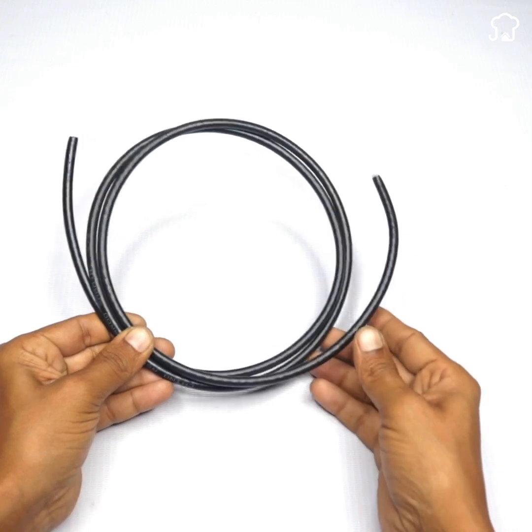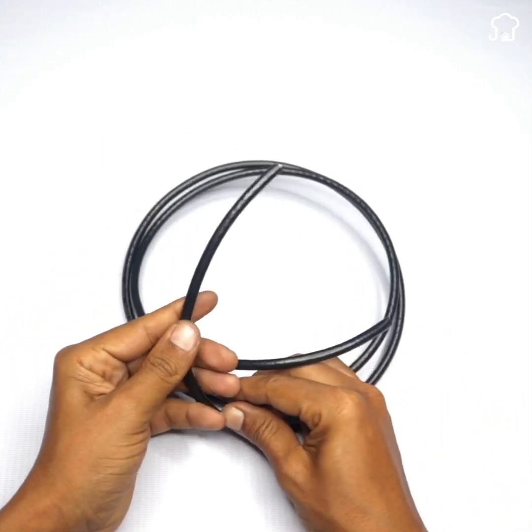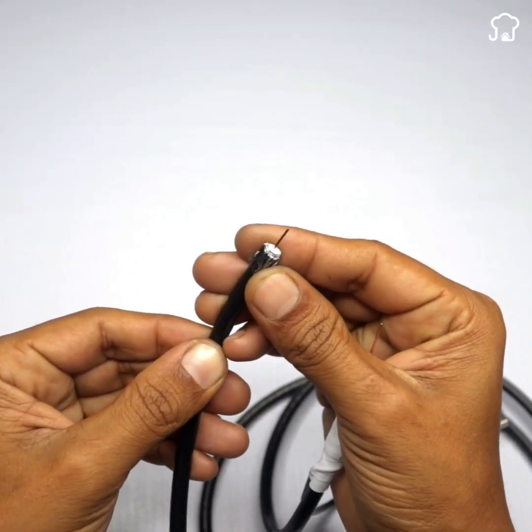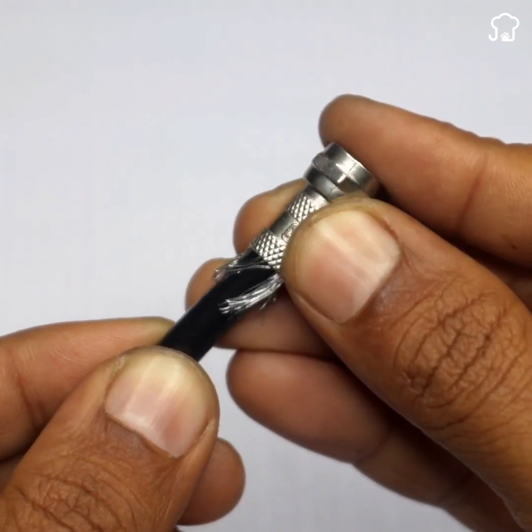Then, we'll take a coaxial cable like the one shown here. We'll cut the black part of the cable to reveal the copper elements that are inside. These elements that you see here are external filaments that we'll roll back to expose the copper.